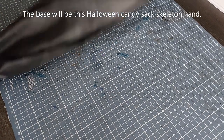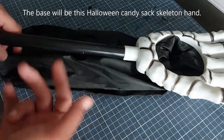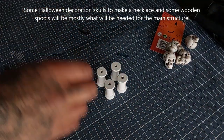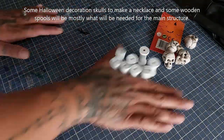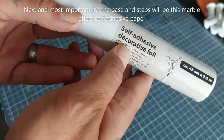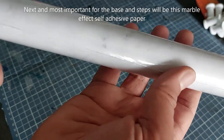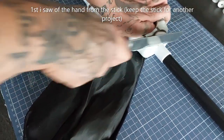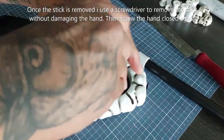This will be used for Warcry as well. If you want to make one of these yourself, follow me to the crafting table and let's do this. Alright, time for my first Halloween craft. We have this Halloween candy sack skeleton hand, some beads to make a necklace out of, wooden spools you can find in any craft store, and most importantly this self-adhesive decorative marble paper.